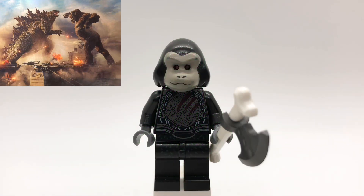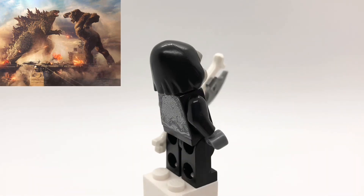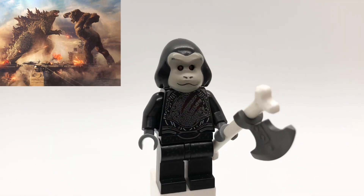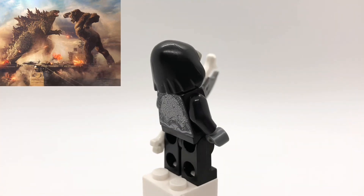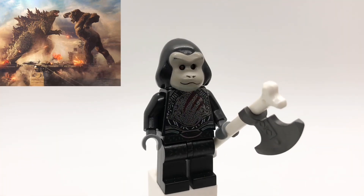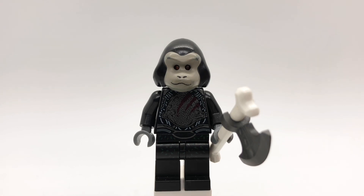And here's Kong. That mask piece comes from the Series 3 Gorilla Suit Guy, and the head underneath is Yazneg from The Hobbit, which I chose because of the orange eyes — you can see if you look really closely. His torso is a Sakaarian from Guardians of the Galaxy with black arms and dark gray hands, and his legs are the fly monsters from CMF Series 14. He also has an axe with a long bone piece as the handle.